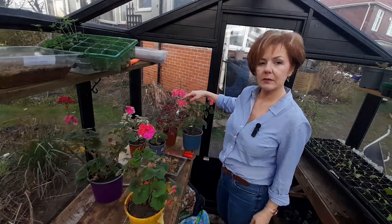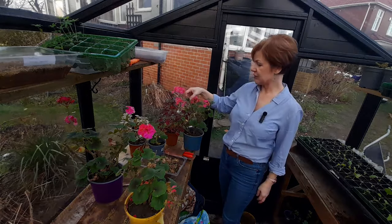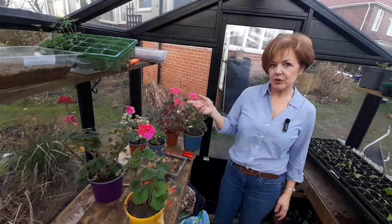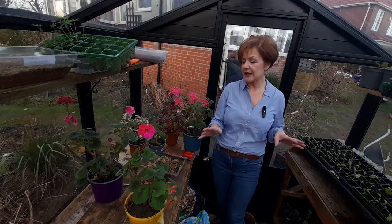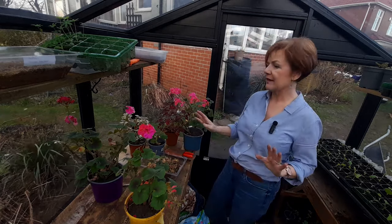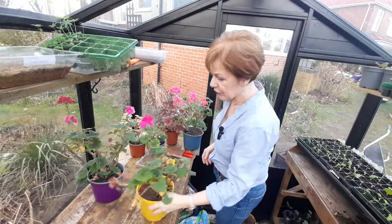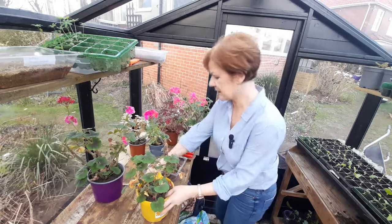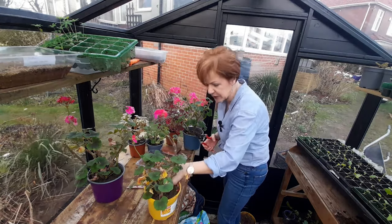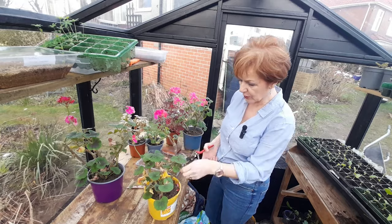I've overwintered some geraniums there so we can compare these geraniums, which have lived over winter with no water in an unheated but double-glazed conservatory, to a greenhouse which is unheated with the windows open about 99% of the time - everything in there has had the brunt of the winter weather. These are not in multi-purpose compost because when I took them out of the pots at her house I just put them in garden soil and it seems to have worked absolutely fine.